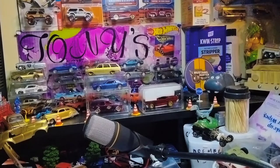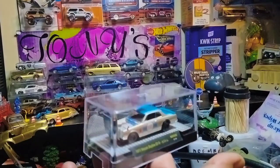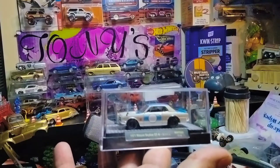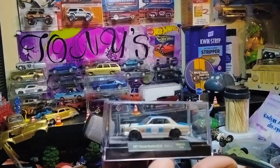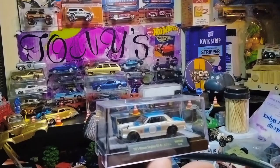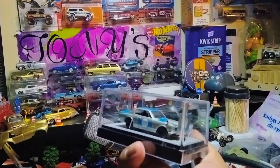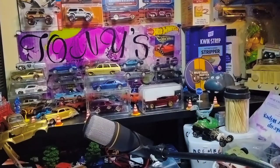Look at this M2 in the house, everyone — a Nissan Skyline GTR, M271, with the opening hood and everything. Man, that's nice — definitely a nice casting. Beautiful indeed, man. Opening hood — everything's beautiful about this casting, man. Thank you, brother Tom, big time.